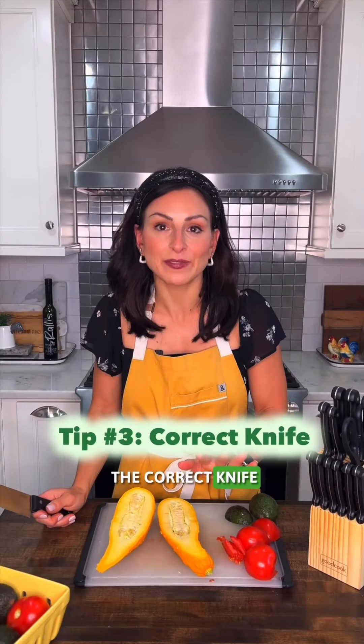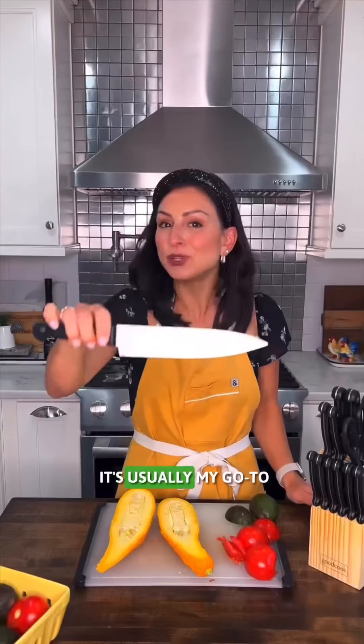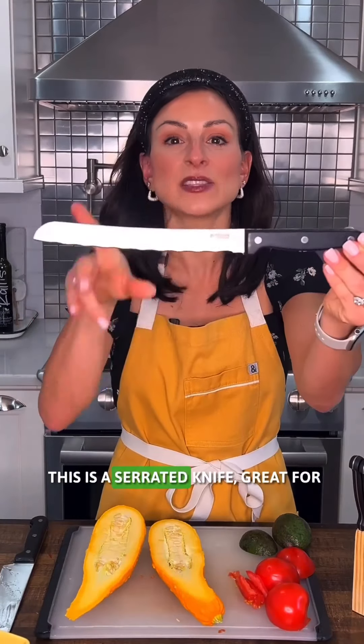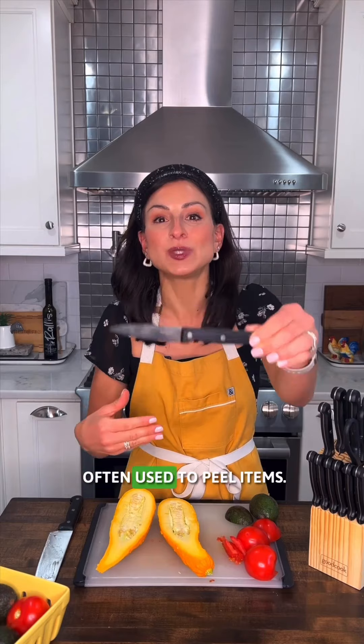Tip number three is using the correct knife for the job. For example, this is a chef's knife — you see a nice curved blade. It's usually my go-to for meal prepping in the kitchen. As opposed to something like this: this is a serrated knife, great for cutting bread. Or something like this — this is a paring knife, often used to peel items.